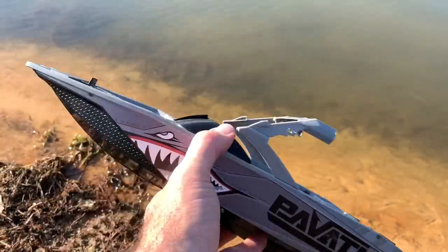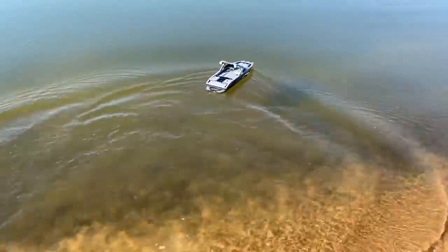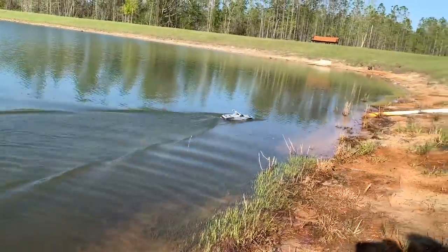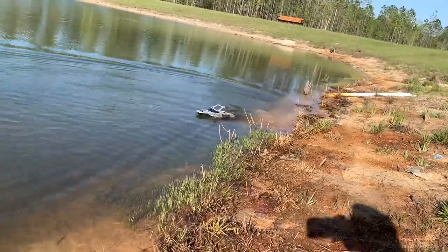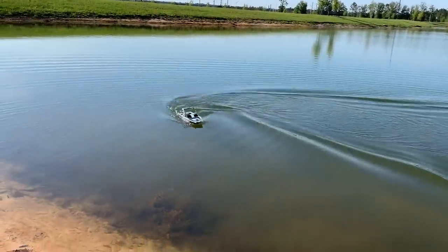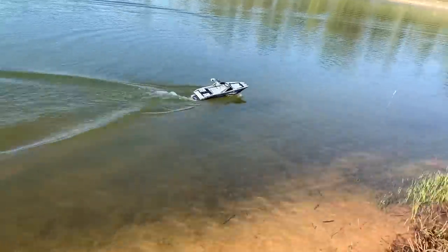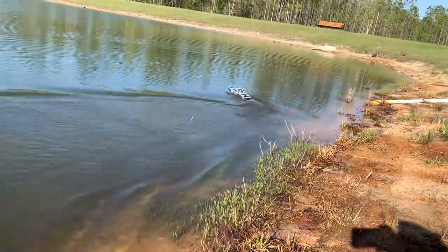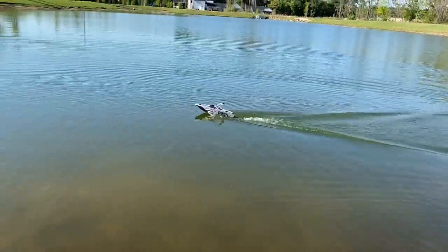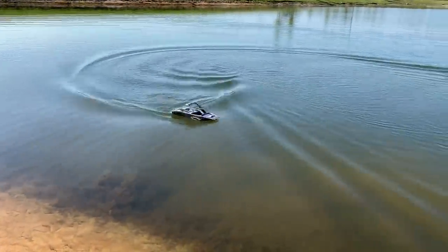Well guys, it does have a little bit more weight to it, but there it is. Hopefully it won't sink. It's got water on top of it. It's not getting on top. Not making it. I mean, it's close. Oh, that motor doesn't like this or something — something's not happy in there.